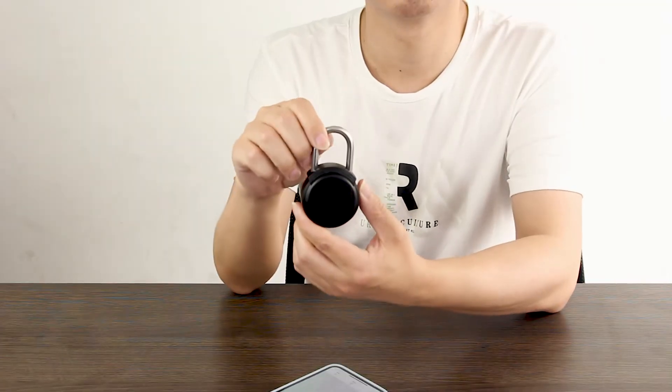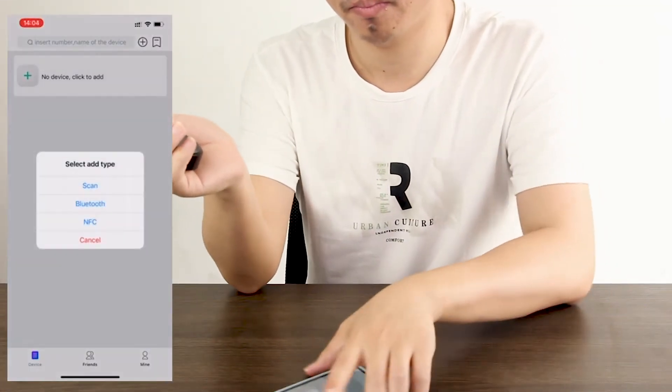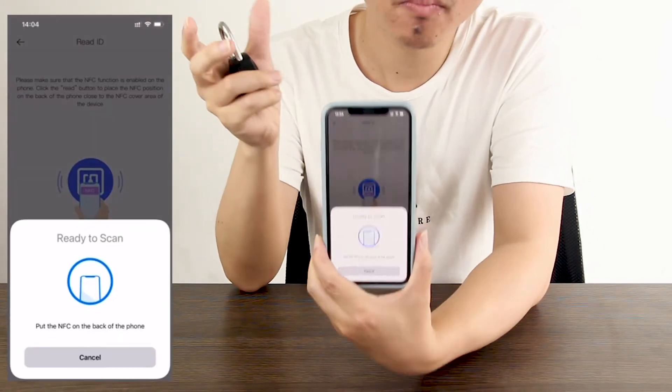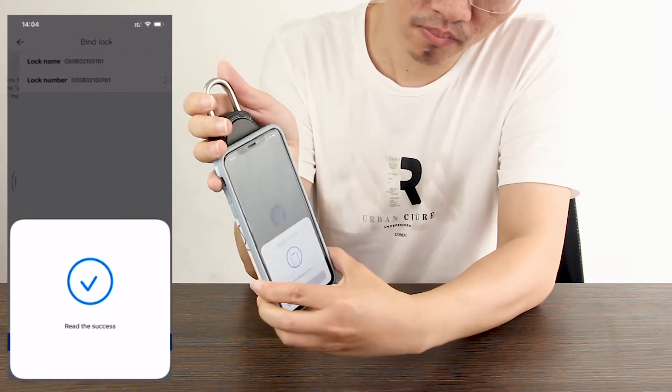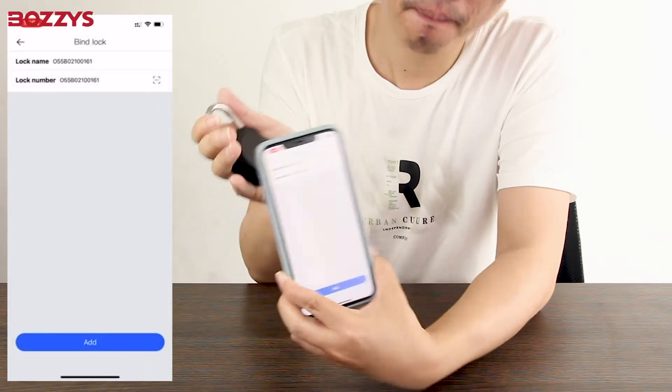The operation of the NFC padlock is as follows. We first enter the homepage and click the button to continue. Then click the NFC button. Then place the NFC sensing area on the back of the phone near the NFC area of the padlock and click Add.